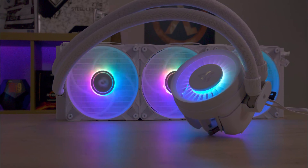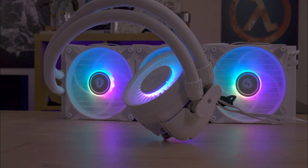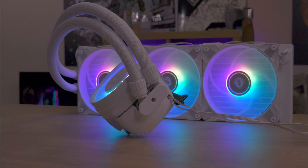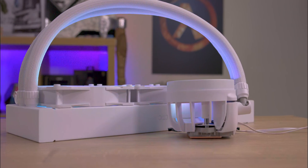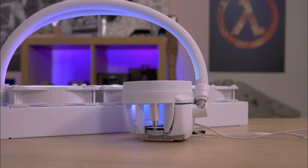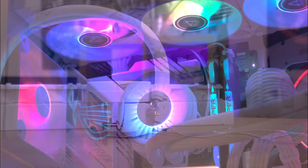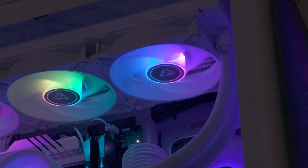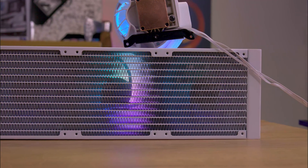Depending on the model you buy, the fans will differ slightly. Ours has the Arctic P12 PWM PST ARGB fans, which we've reviewed before and found they run silent under minimal load and are pretty quiet under full load. They also look great with RGB lighting from the centre spindle lighting up the diffused blades. The fans are pre-installed on the radiator, so unlike most water coolers, you don't have to deal with cabling from three different fans — it's already done, with cabling routed down the tubing to the CPU water block. The tubing is sleeved so no cabling is visible, blending in with the rest of the cooler. The radiator fins appear denser than previous models, increasing surface area and heat dissipation.